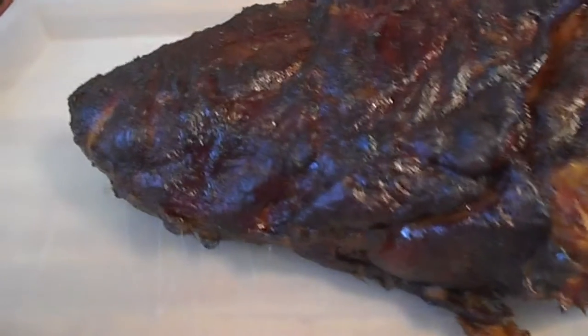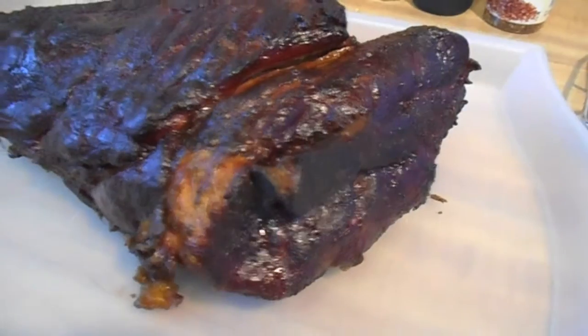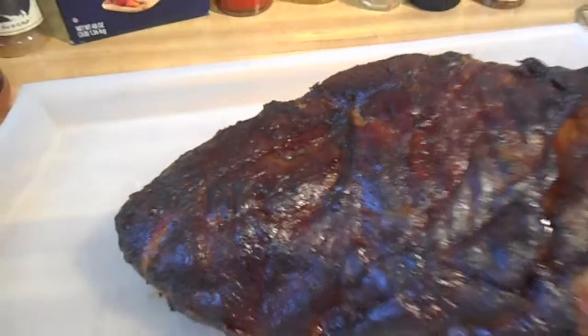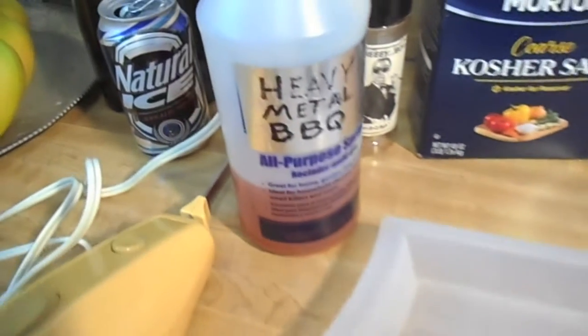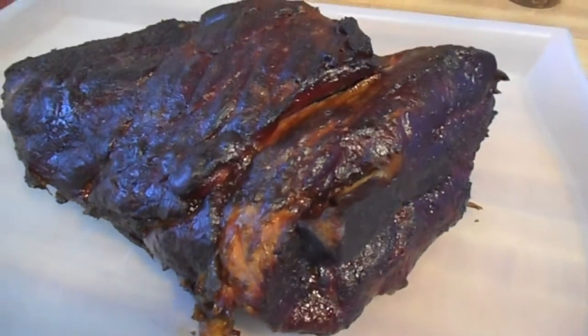So there you have it — seven hours and 15 minutes later, this pork shoulder is done. Look at that bark and that beautiful color. All that is is salt — plain old salt — and then I sprayed it with my water, apple cider vinegar, and some Texas Pete. Seven hours and 15 minutes later.